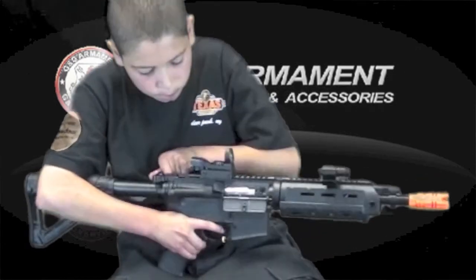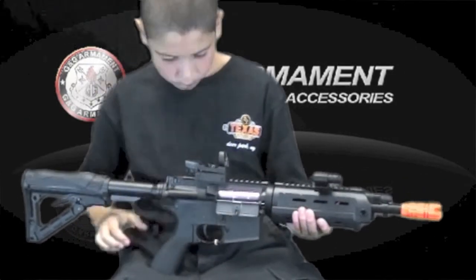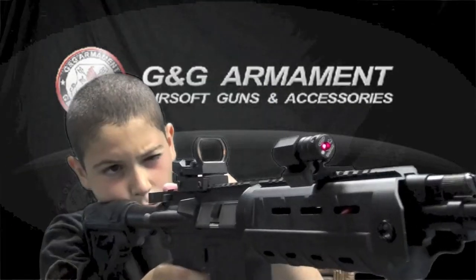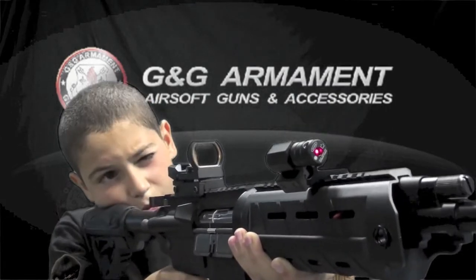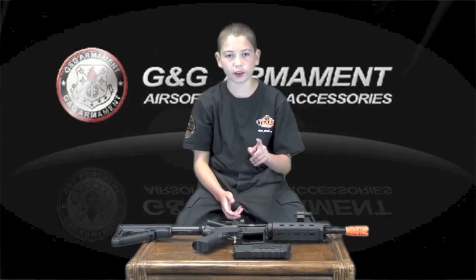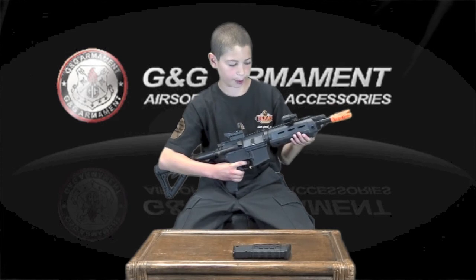So if you've been wondering what this gun looks like when it's firing, it looks a little like this. On a scale of 1 to 10, I would rate this weapon a 9, mainly because of the fact that on the handguard, there are no side or lower rails, nor can you buy any on the internet to fit the weapon. If you've been wanting to get yourself a GR4 G26, go out and get one. Thank you.